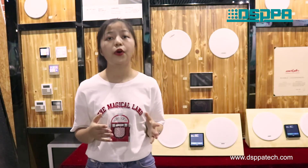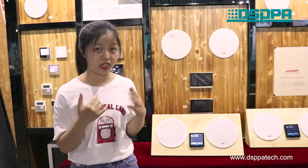Intercom is also perfect for you to keep in touch with one another. So if you are looking for someone, you can broadcast to a corresponding machine.